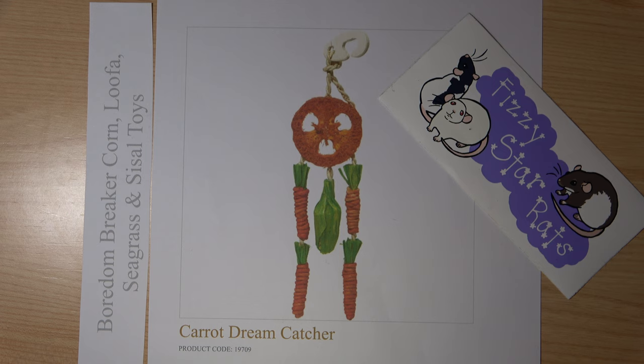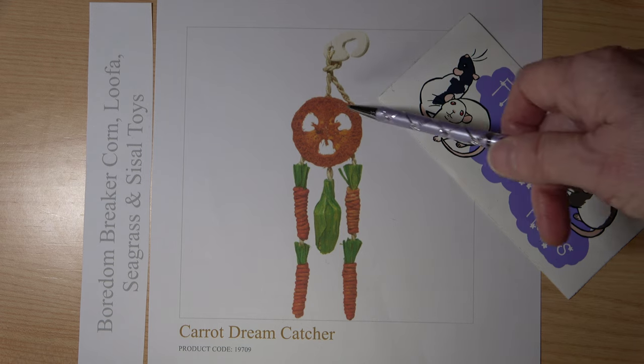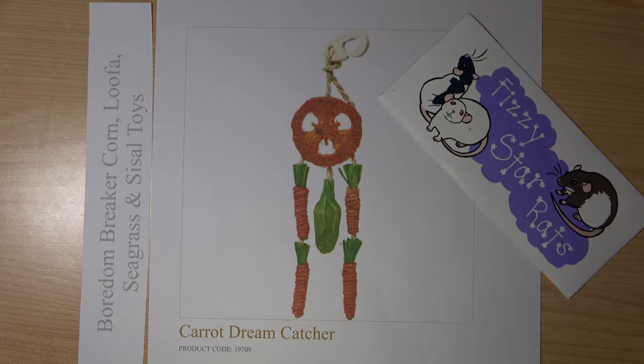I'm going to strongly suggest that you do not ever use these loofah rings. If you have got them and you want to use them, check them very carefully for sharp edges inside and around the outside. But I would really strongly suggest these are not safe toys and the best thing you can do is not buy them. If you have bought them and you're worried, return them to the store, get your money back, and tell them that they're dangerous.